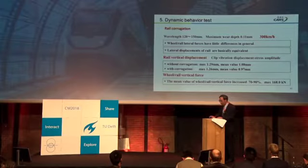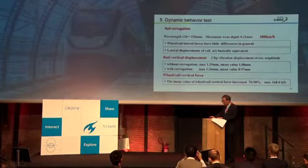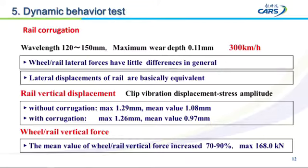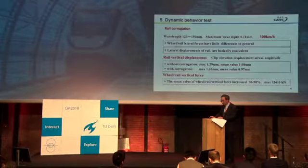We conducted dynamic behavior tests on site. For rail corrugation with a wavelength of about 120 to 150 millimeters at a speed of 300 kilometers per hour, the lateral wheel-rail force shows little difference in general, and the lateral displacement of the wheel is basically equal. However, the vertical wheel-rail force with corrugation increases about 70 to 90 percent compared to without corrugation — this is very large.